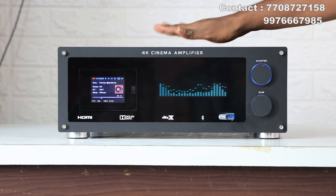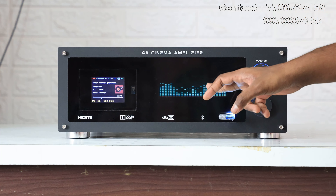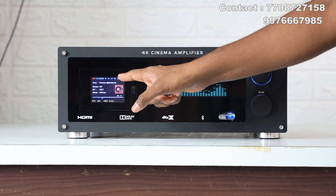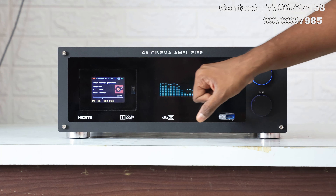Now we have to see the amplifier. This is the color display DSP and spectrum analyzer. This panel is special. The color DSP is white. You can see that — this is smoke glass.